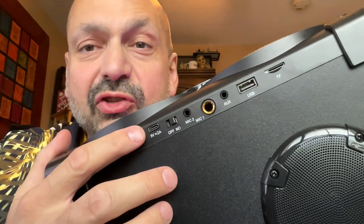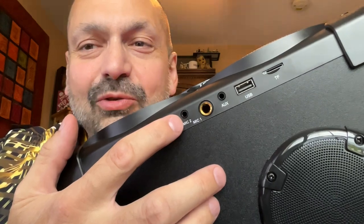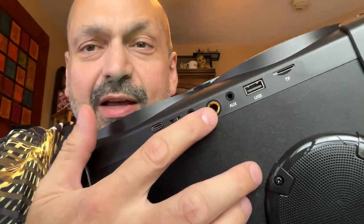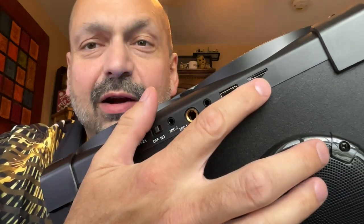Check out this side panel: USB-C charging port, a power switch, an eighth-inch microphone jack, quarter-inch microphone jack, three-and-a-half millimeter auxiliary port, U-Drive port, and a TF card slot.